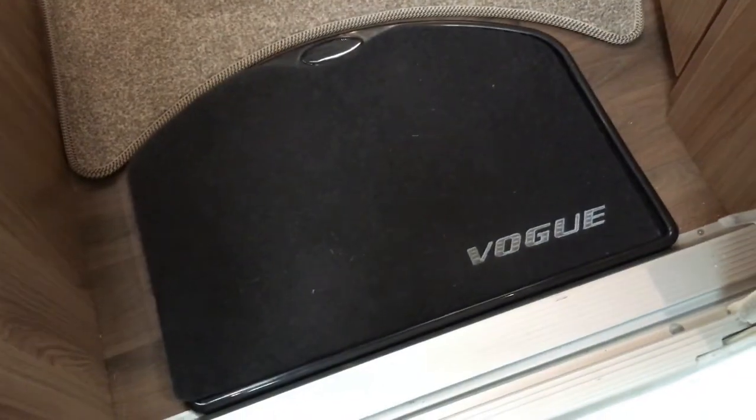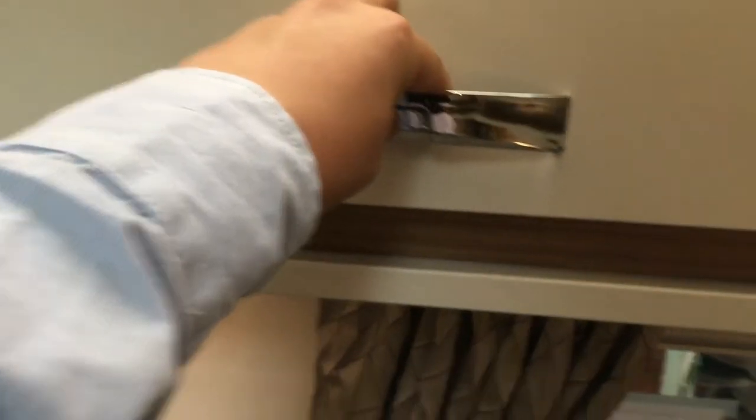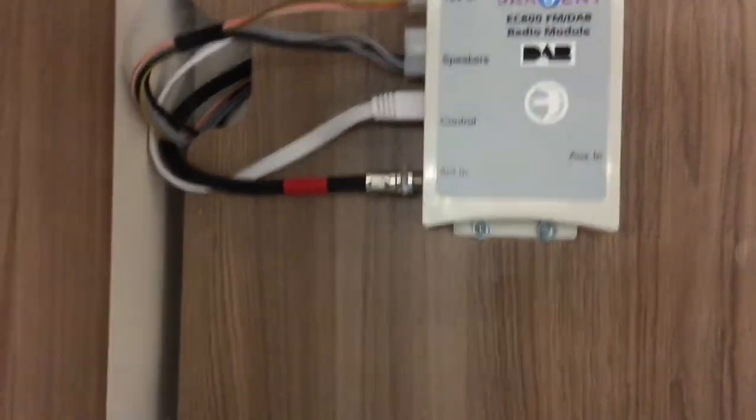Walking inside we have a Vogue branded doormat. It's a really lovely place to sit. All the blinds are pleated, have a fly screen and a pleated blind section. The curtains are really nice and all the lockers have positive locking catches, which is really good. In there we also have the Sargent radio module for the surround sound system.